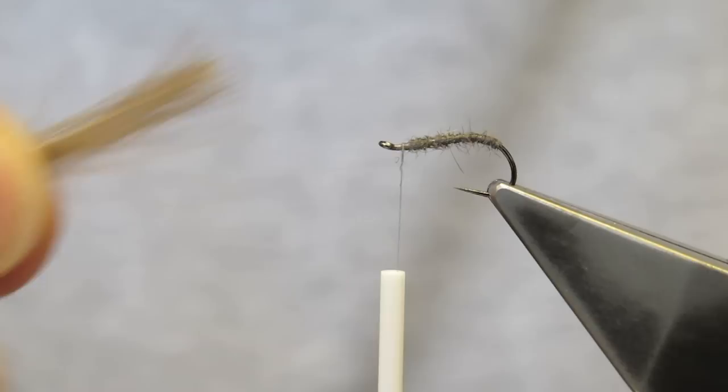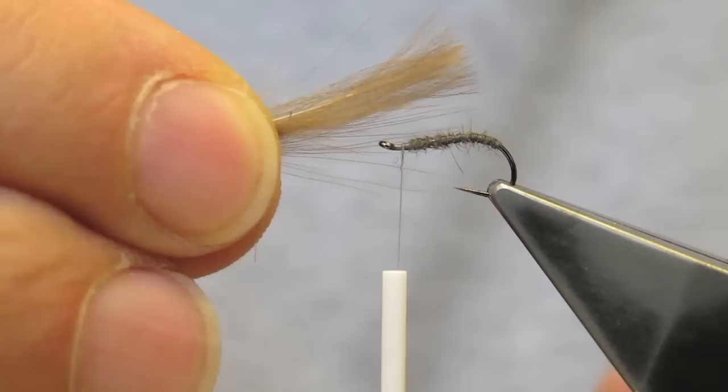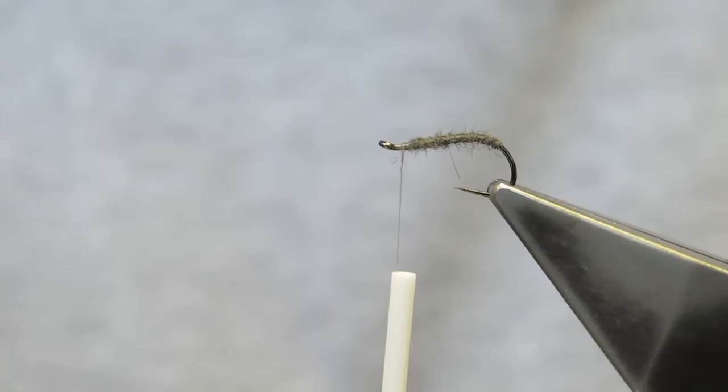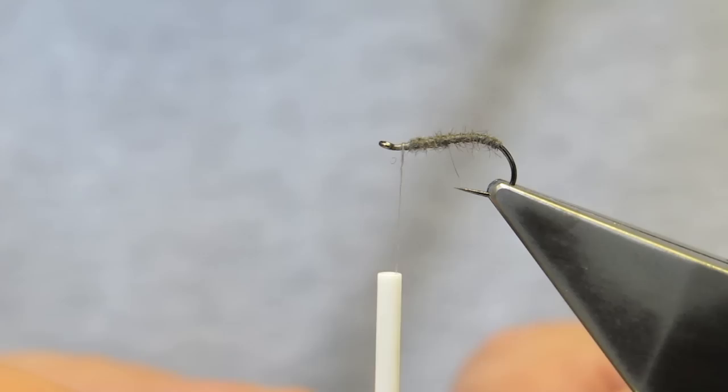The wing on the original F-Fly is a CDC feather or two in this size of hook, and it's generally just tied in sloping back over the abdomen. The problem with that is as soon as the wing gets slimed up or just gets wet, it collapses against the body and it becomes a dive bomber rather than a dry fly.